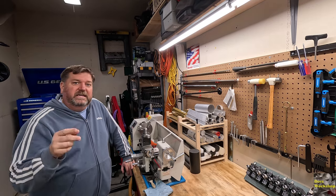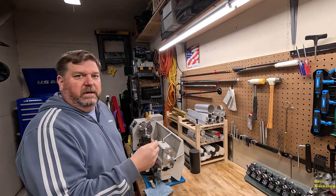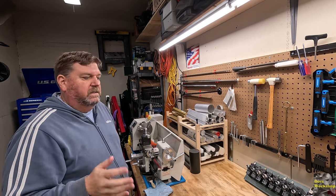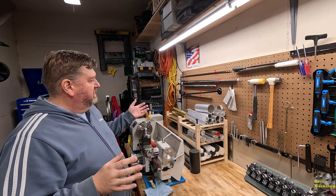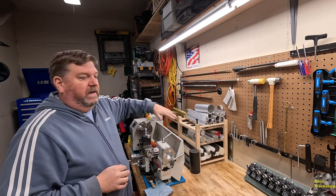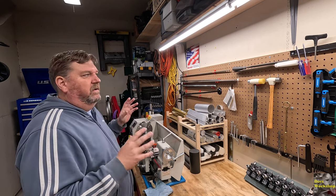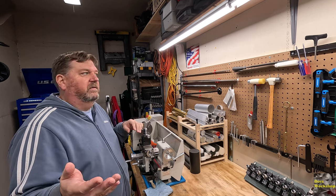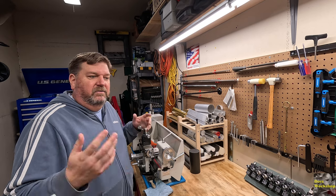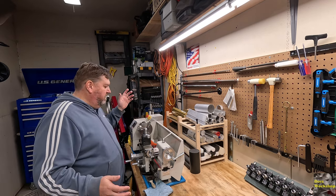Welcome back everybody - we're going to continue going through my materials. I went ahead and went through the aluminum and the steel - most of it's just carbon steel, probably A36. I thought let's finish this out - I'm going to go through the brass and the nylons and plastics that I have. Just share it with you, and it might inspire me to make something unique or different. If you have any suggestions, go ahead and post them down in the comments.